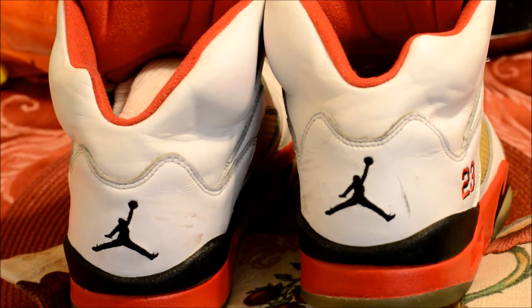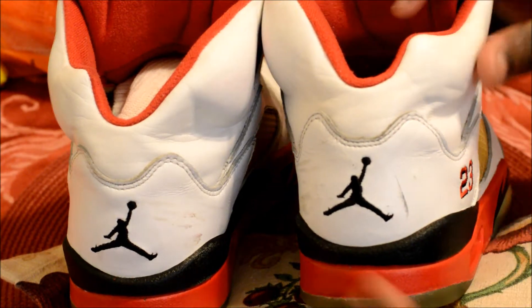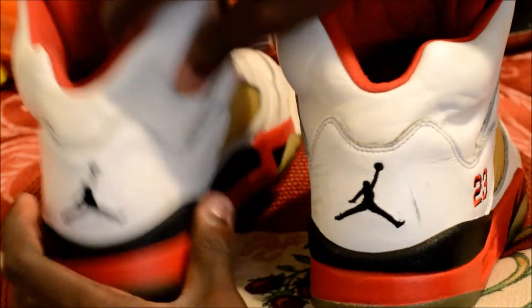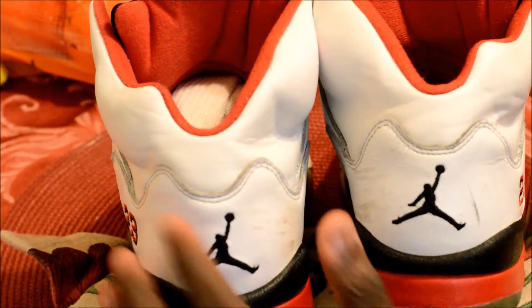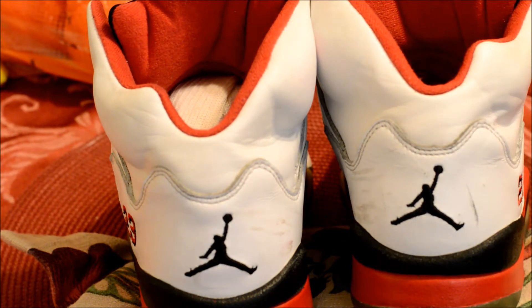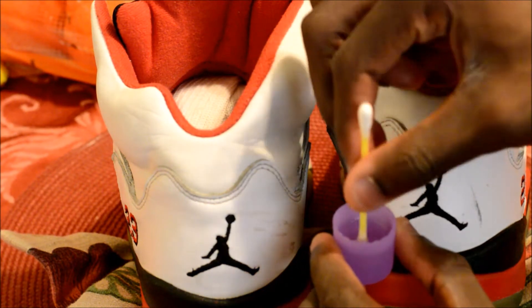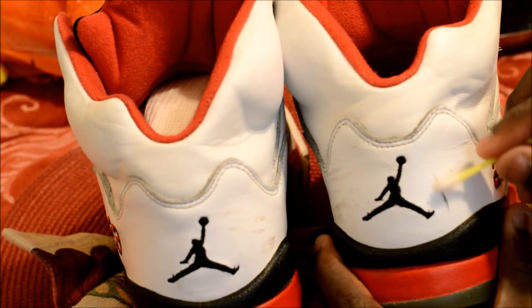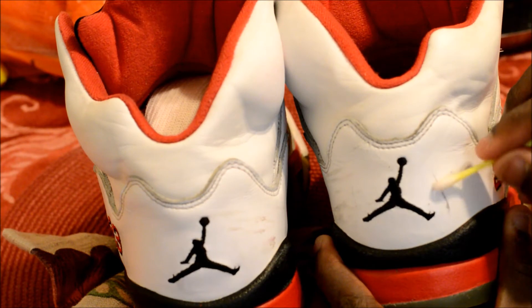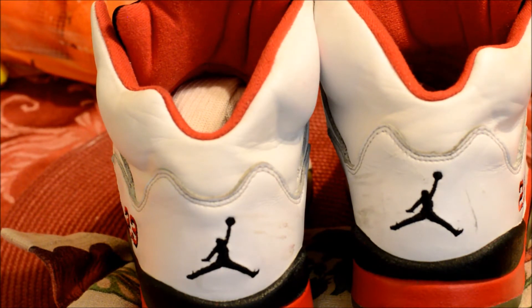So the next part we're going to be doing is taking out these little scuffs and marks that are all around the shoe. As you can see, right here on the heel we got this black mark, and over here we got these scuffs. What I'm going to be using is cotton swabs and nail polish remover. All you got to do is dip the cotton swab inside the acetone or nail polish remover and just lightly graze over the scuff. Don't rub too hard or else you'll damage the leather.